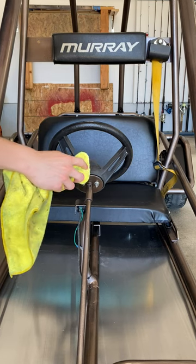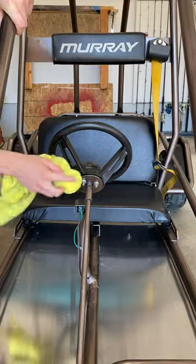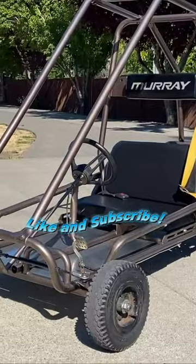I also put some Chemical Guys VRP on the plastics like the steering wheel and also on the headrest. I think it turned out pretty good. Like and subscribe for more go-kart videos.